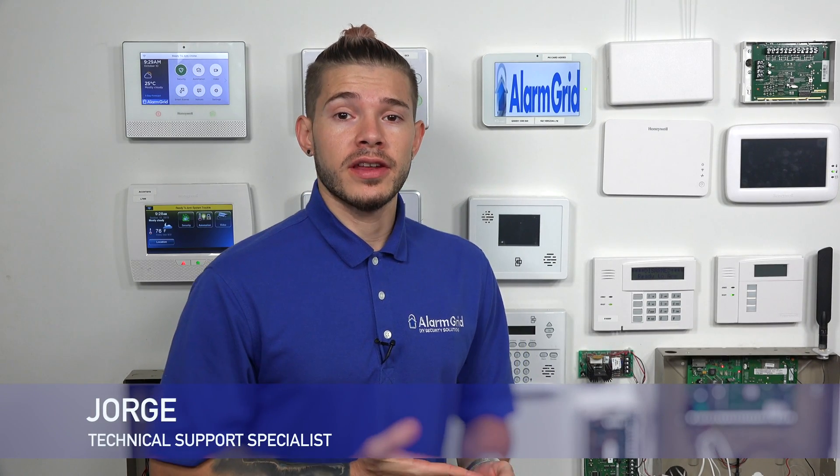Hi, DIYers. I'm George from Alarm Grid. Today, I'm going to be showing you guys how to add your IQ2, or in my case the IQ2 Plus, to your local Wi-Fi.